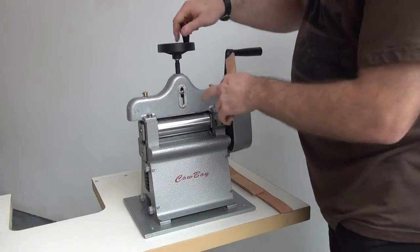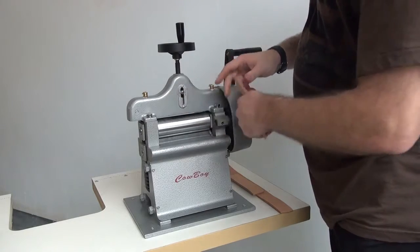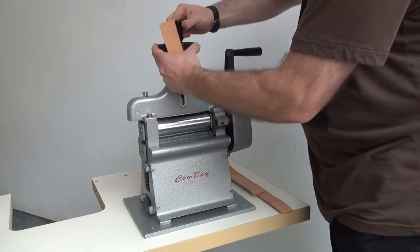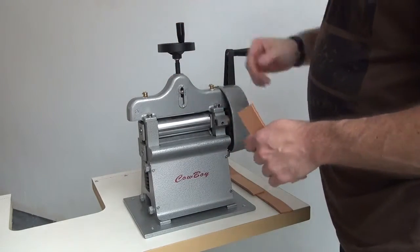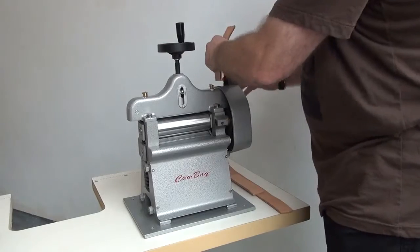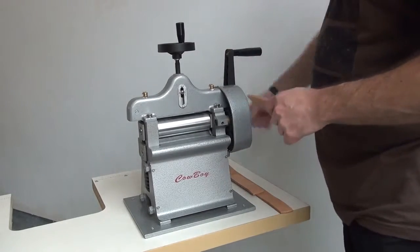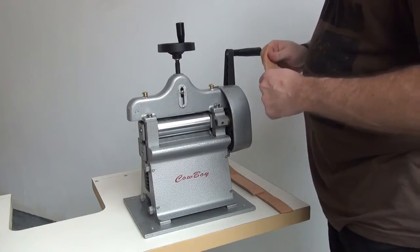Some of the nice features of this machine: it has an adjustable thickness setting so you can adjust in ounces the amount of leather that you want to skive off the bottom of the piece. It has collapsible handles on the top of the machine for shipping, packaging, and storage, so you don't have to worry about the tops of the handles breaking off. It also has a very long handle which gives you mechanical advantage when you're pushing the leather through the machine.